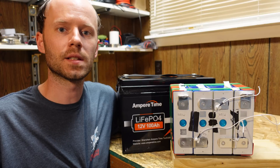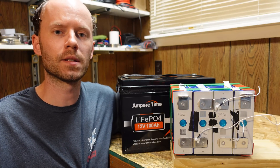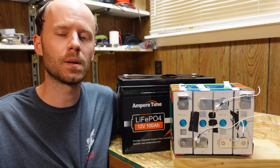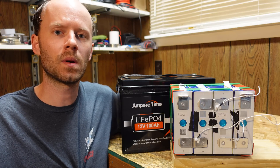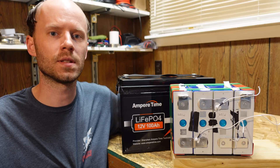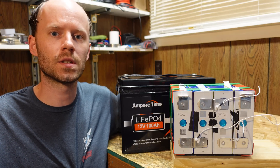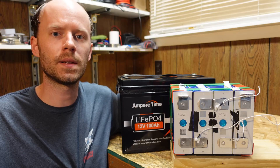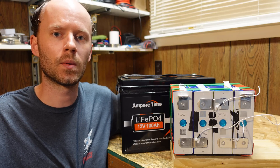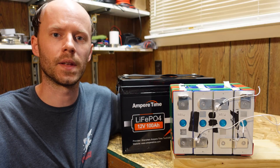So there you go. This battery tested out pretty good. The last thing to touch on is always the price — this battery sells for $399 both on Amazon and Ampere Time's own website. If you're interested in learning more, I will leave a link to both of those locations down in the video description. If you have any questions, comments, suggestions, or want to share your experience with this battery, please feel free to leave that in the comment section below. Otherwise, hit that like button before you go — it does make a big difference to the video and the channel. Thanks for watching.